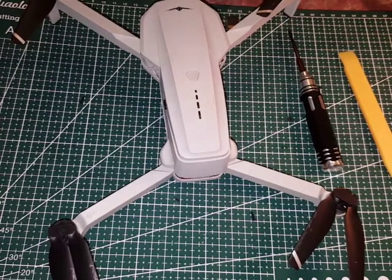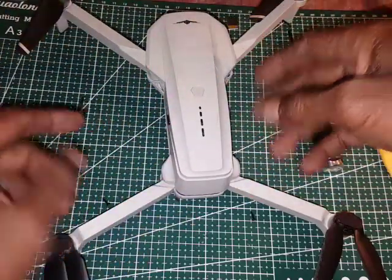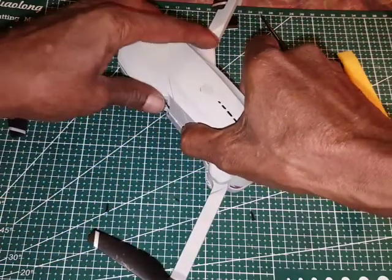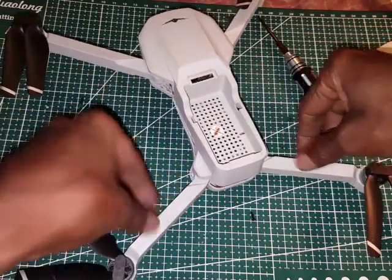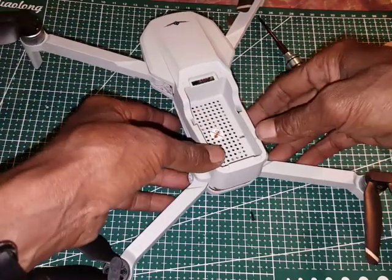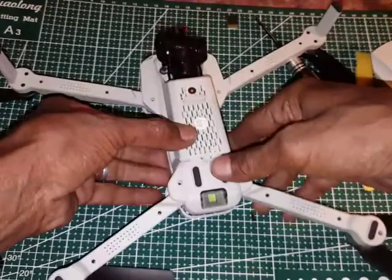Okay guys, welcome back to another review. This is the KF102 drone. I want to show how to open this drone — maybe next time you want to open it because you have a problem with your brushless motor or something. So here is how to do it.